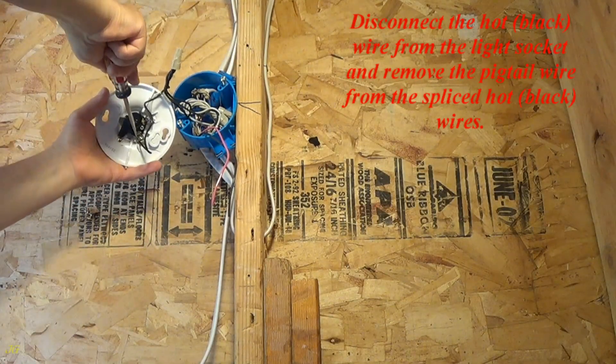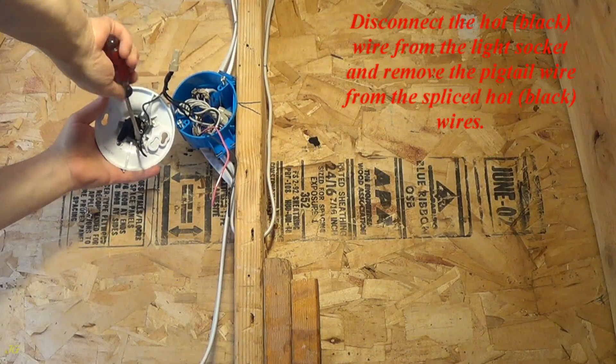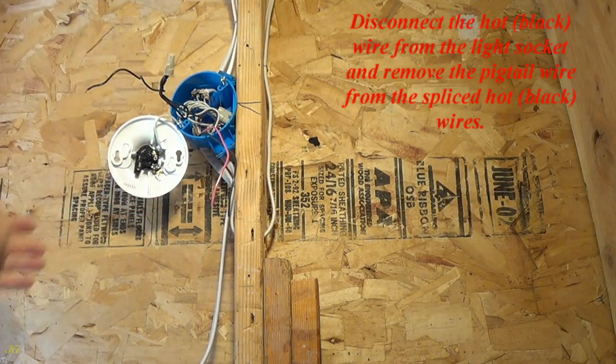Disconnect the hot, black, wire from the light socket and remove the pigtail wire from the spliced hot, black, wires.